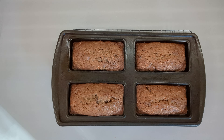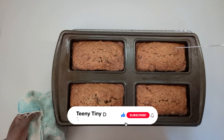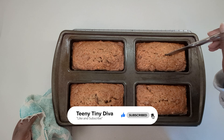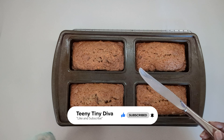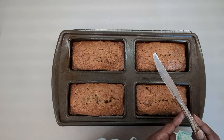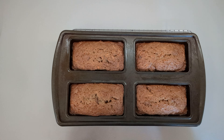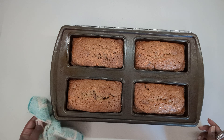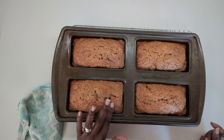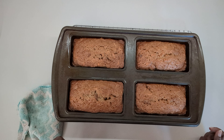We just need to check it to be sure, and as you can see the knife came out dry. We'll give this about 10 to 15 minutes to cool down a little bit and then we'll cut into it and see what it looks like.